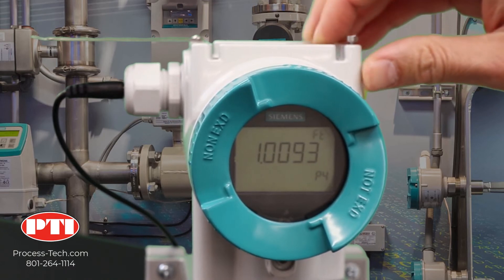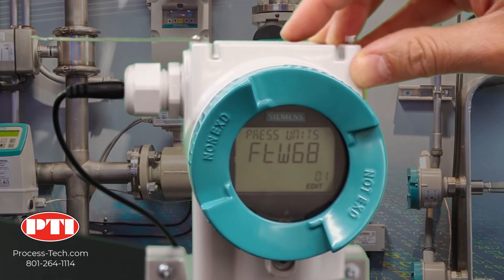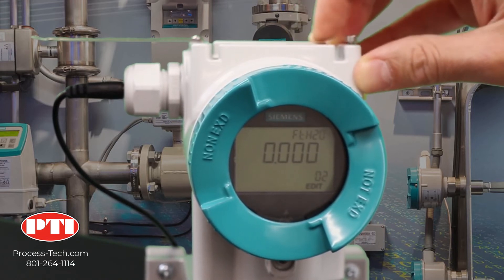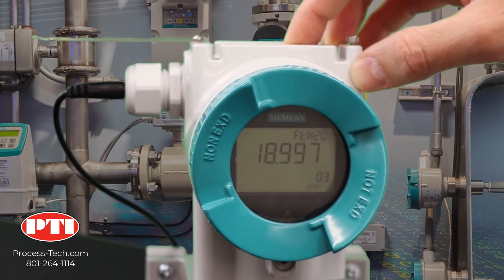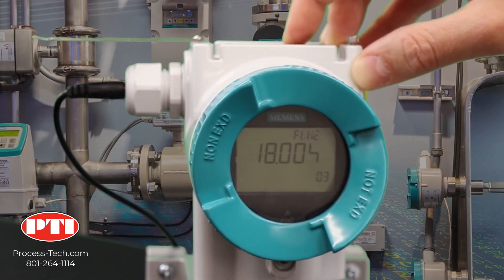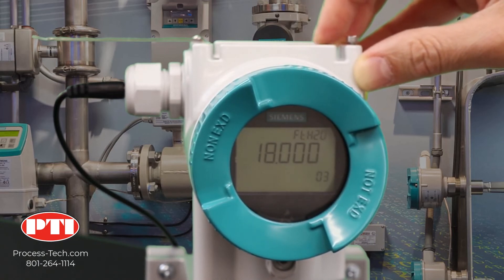Click on the right arrow to go to the configuration menu. On the very first parameter, make sure you have feet of water at 68 degree reference. Go to parameter number two — the lower range value — and set it to zero. Parameter number three is your upper range value; in our case we need it to be 18 feet of H2O. Click on the right arrow and change it to 18 by pressing the down arrow. Now we have 18 feet of H2O — lock it by pressing the right arrow.